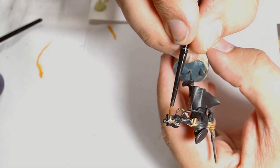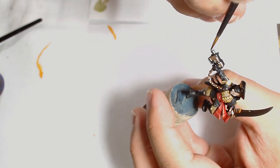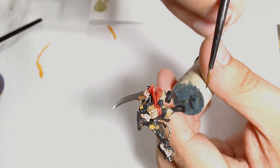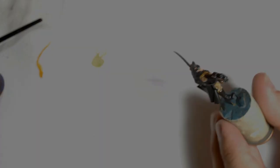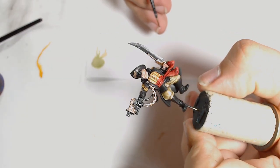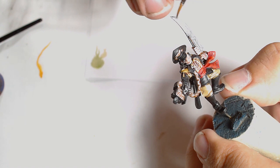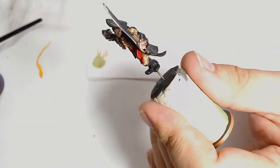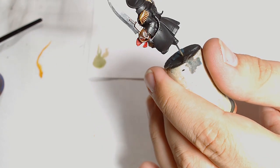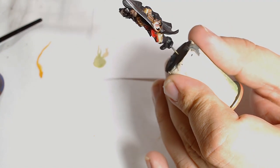Everything is brought together with Agrax wash. I'm doing the wash at the end to blend the colour transitions rather than just adding depth to the figure itself — you can use washes for multiple things, not just purely for adding shade. The sword is also highlighted in Chain Mail, keeping it towards the edge of the blade rather than highlighting too much on the flat — I wanted to make it look like it was sharp.